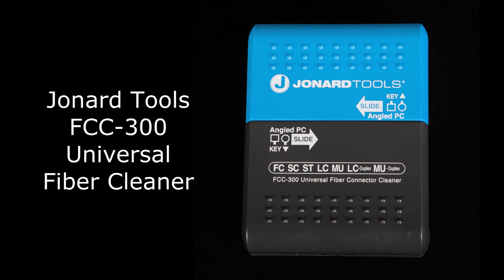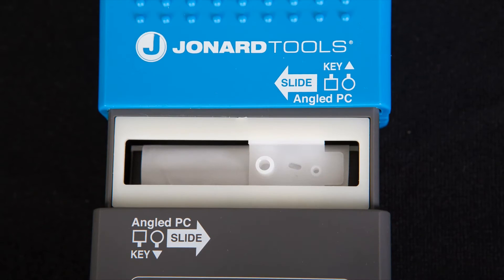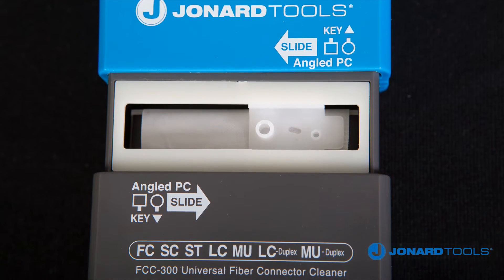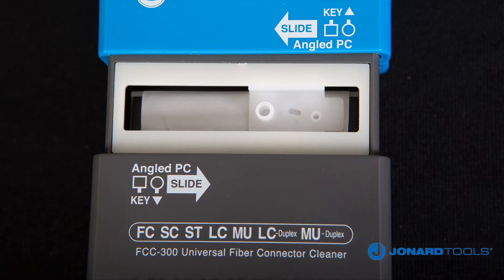The FCC300 Universal Fiber Connector Cleaner incorporates a new, non-woven, synthetic cleaning cloth, offering greater durability, usability, and improved reliability.